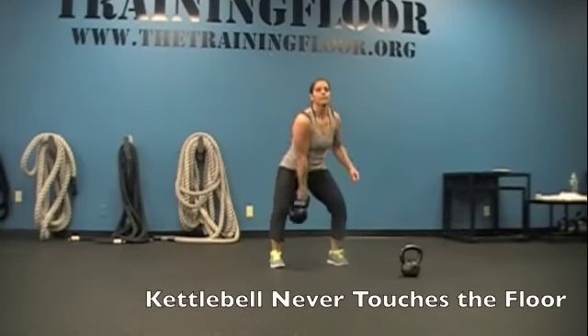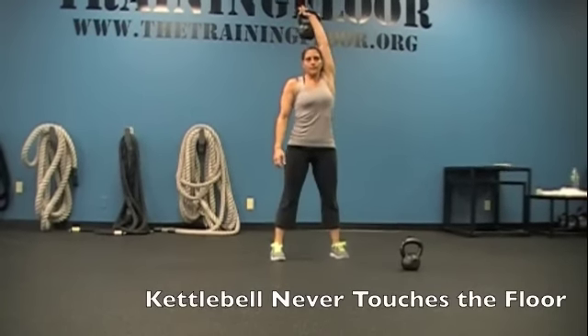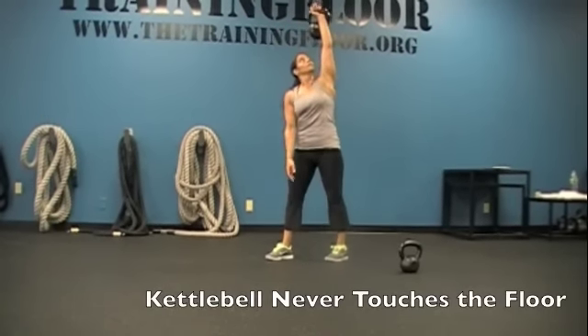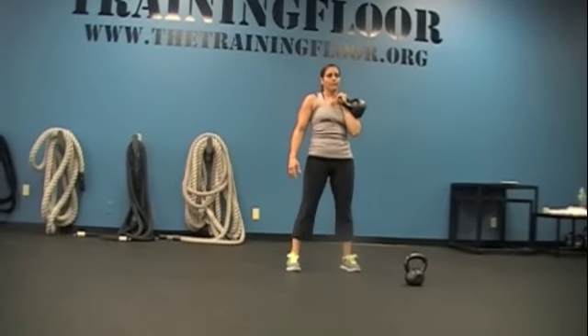Transfer. Swing. Press. Turn. One windmill. Good. Rack it.